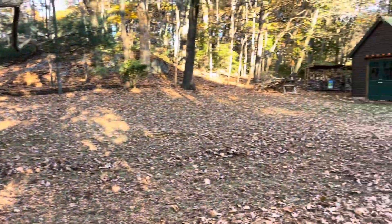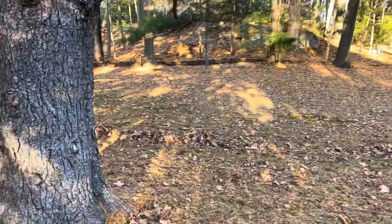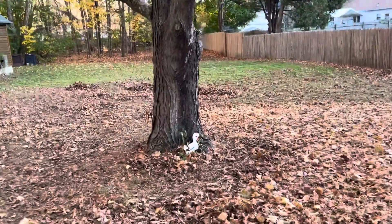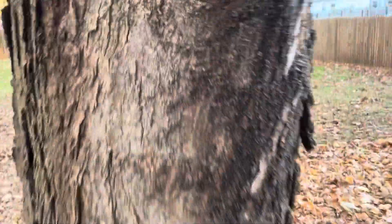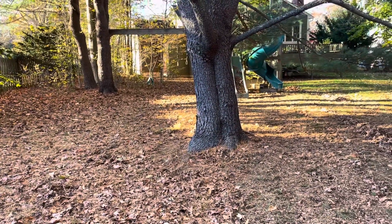First I locate two trees and to determine whether they are the right distance apart, I approach one tree and count steps: one, two, three, four, five, six, seven, eight. Eight steps is about right — I want seven to nine steps.